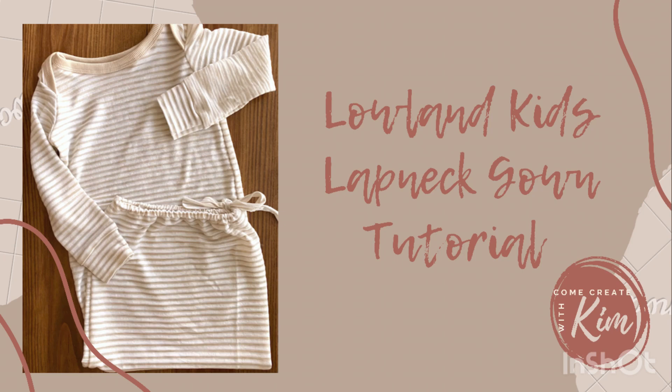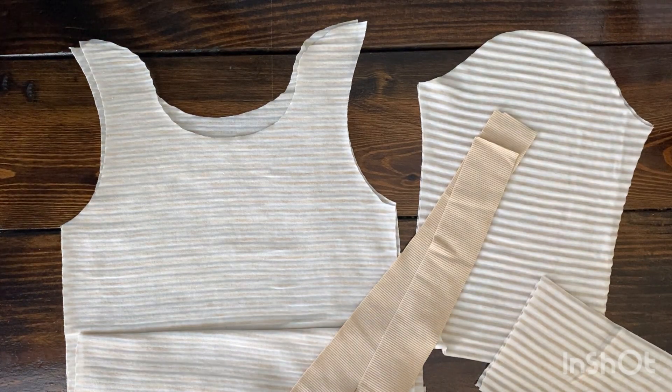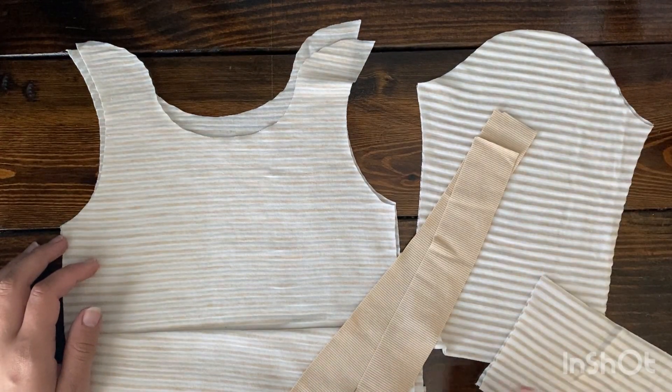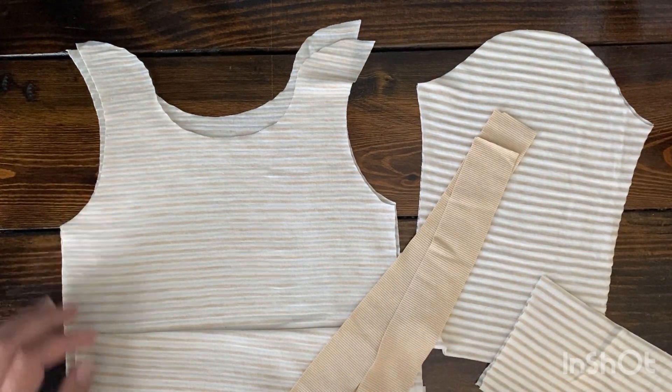Hey y'all, it's time for the Luling Kids Lap Neck Gown Tutorial. To get started, the pattern pieces you'll need are the front and back main body piece, a couple of sleeves, cuffs if you're doing cuffs, and your binding.